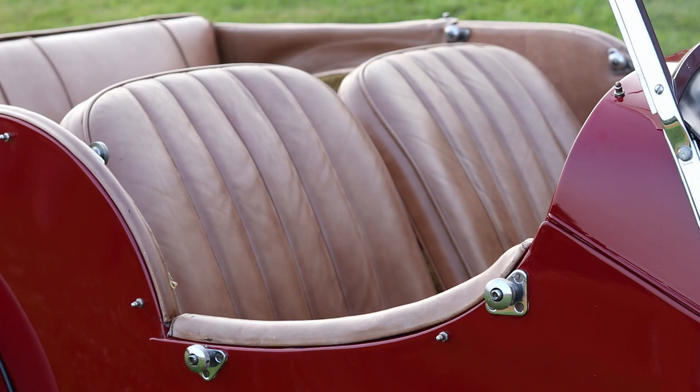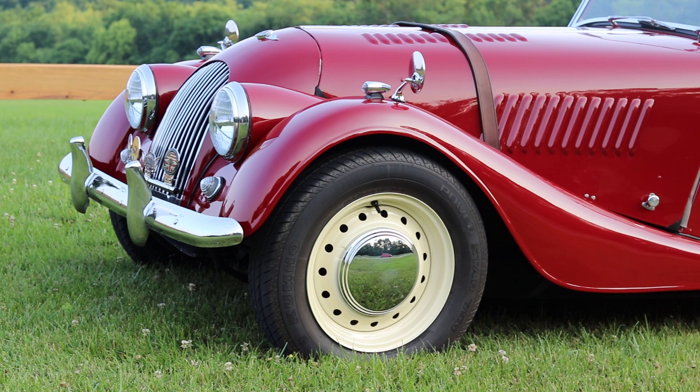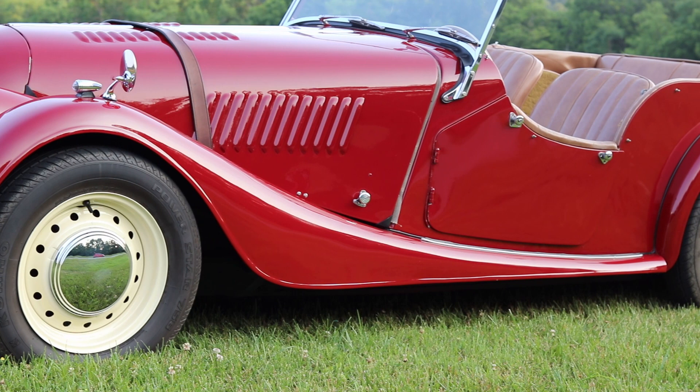I like the four-seater because you can actually put people in the back — you can't go very far because there are no seat belts back there, but it's comfortable for a couple of hours. This car's front suspension was designed in 1909 — it's called a sliding pillar suspension. When you hear about cars that ride like an ox cart, this is the one they're talking about.